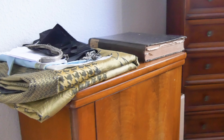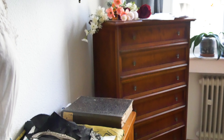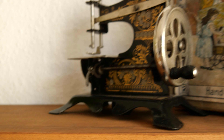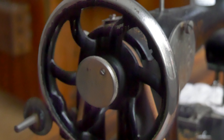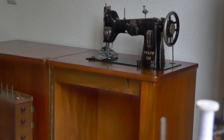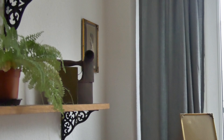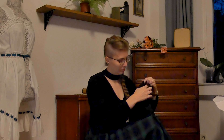Actually I clutter the space quite a lot with my ongoing projects, but at least this is a nicely cluttered space now, right? Don't forget to treat yourself well. Happy holidays!